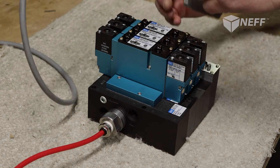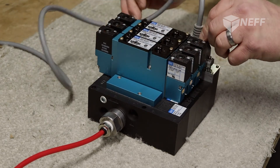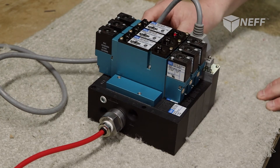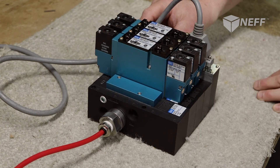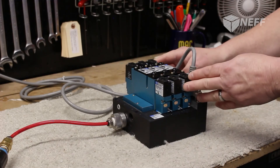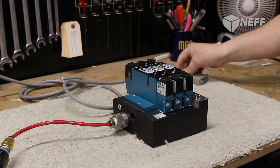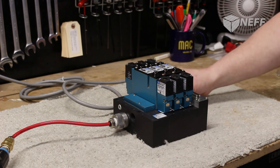Here we have our 25-pin cable. We're going to put it on here and fire this electrically — number one, number two, three, four, five, and six. All the lights lit up. You can hear the coils clicking. That test is good. So this has now been pneumatically tested, electrically tested, and it's good to go to the customer.